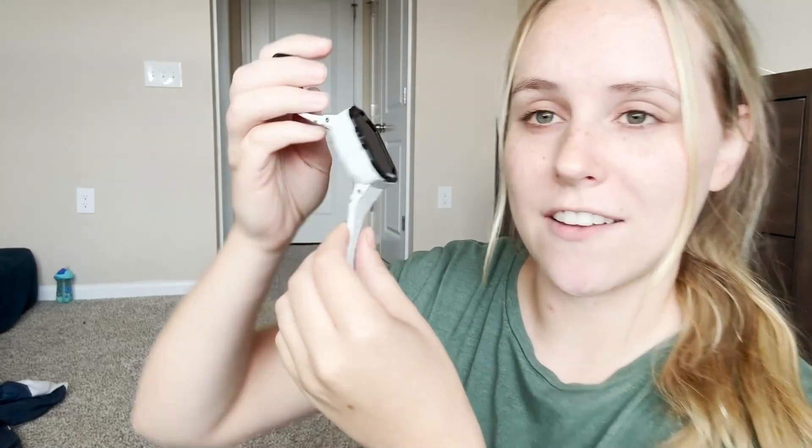Hey guys, I wanted to come on here real quick and give my honest review and opinion of this TickTalk watch that was given to me. I am actually really, really pleasantly surprised with this — this is amazing. I have loved this so far.